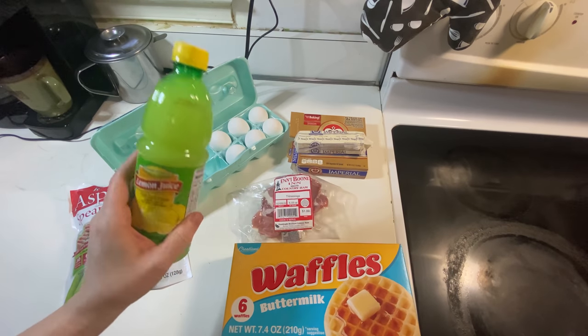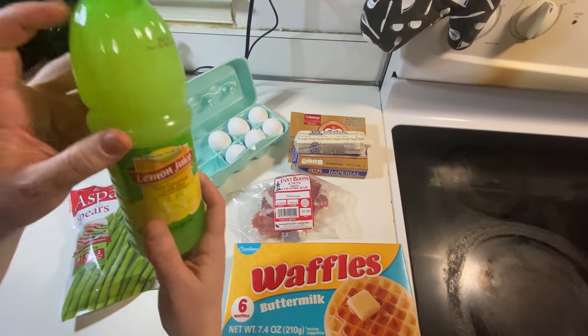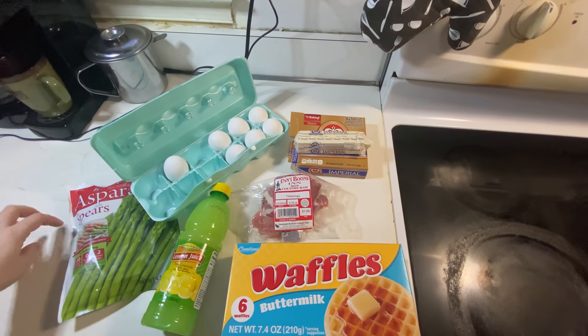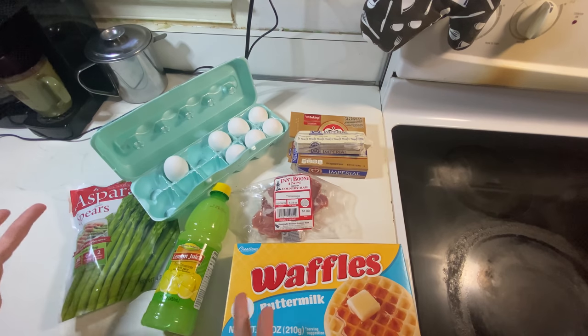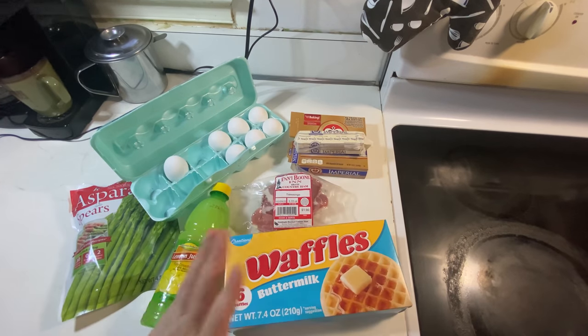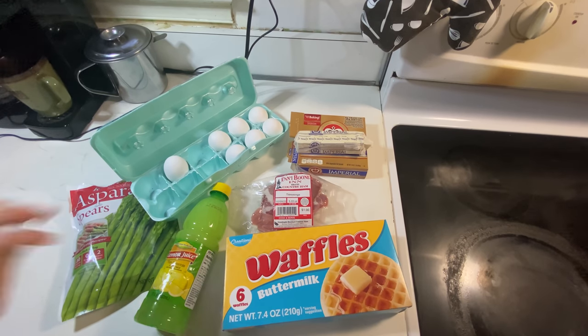I also got a bottle of lemon juice. It is a very lime green color, but I think that is mostly because the bottle itself is that lime green color. The Dollar Tree does sometimes carry English muffins in its fresh bread section, but my Dollar Tree always seems to be really limited on what they have. So based on what they had available I decided to go with frozen waffles. I think a poached egg with hollandaise sauce on a waffle will be absolutely delicious — with all the ridges to catch the sauce it's going to be great.